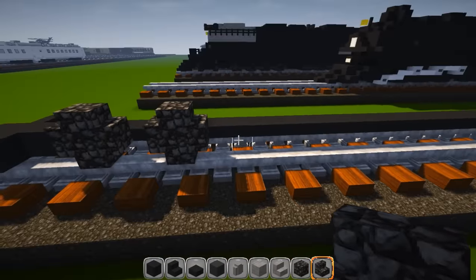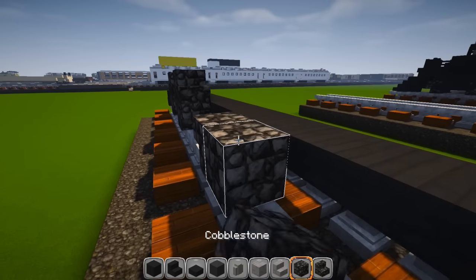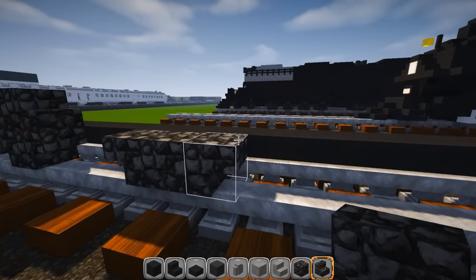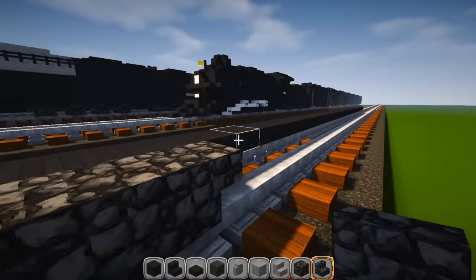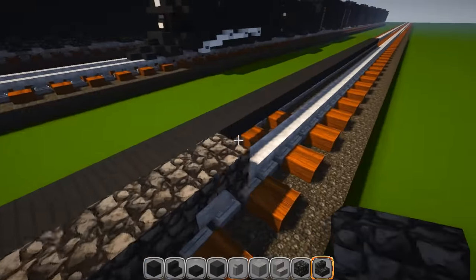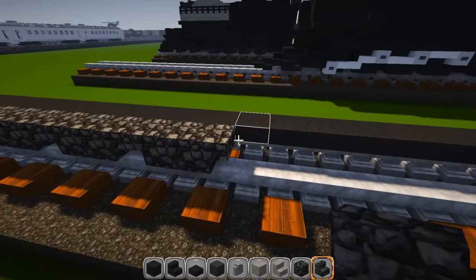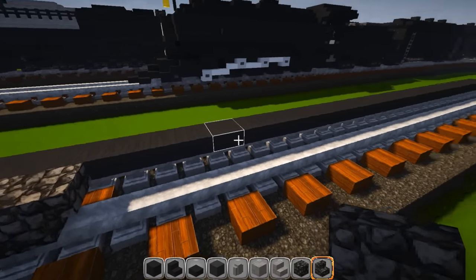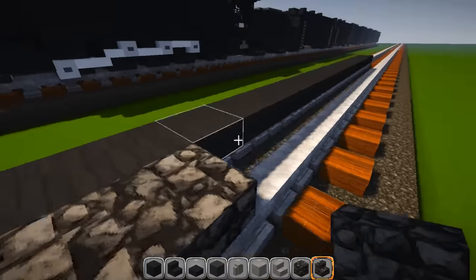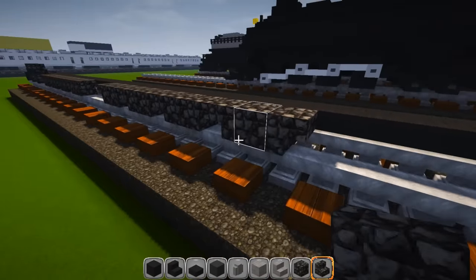For the big set of wheels in the middle, skip two spaces, then place an upside-down stair, a block of cobblestone, and back to an upside-down stair — making the middle wheels a little bit bigger like they should be. Touch the next one right back to it and do this four times in total. Skip three slabs and do it again — upside-down stair, cobblestone block, upside-down stair, three more times — giving you another set of four.